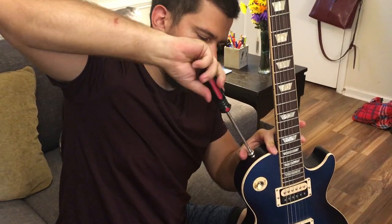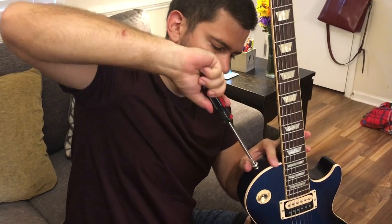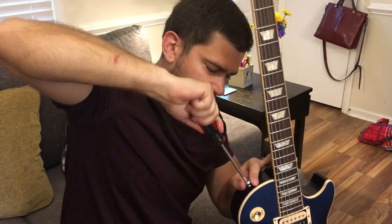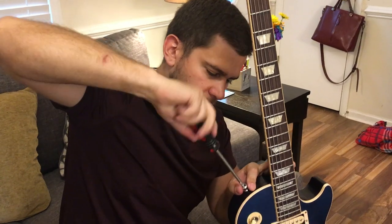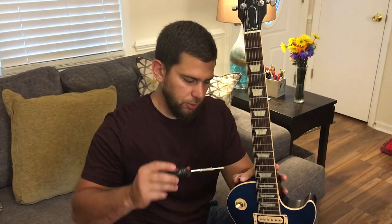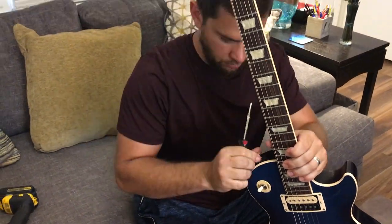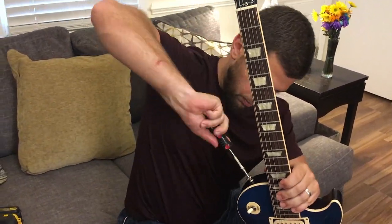Before I drilled the hole I double-checked the old screw to see if there's a difference. This new screw was just a little bit bigger, and so that's why I decided to go ahead and drill the hole for the new screw. I've got a thinner screwdriver to get it all the way in, and now we have that piece on.